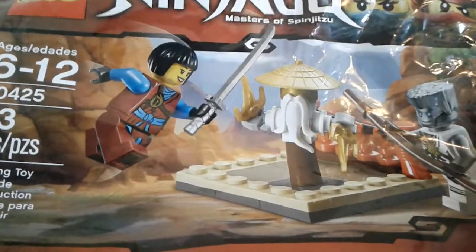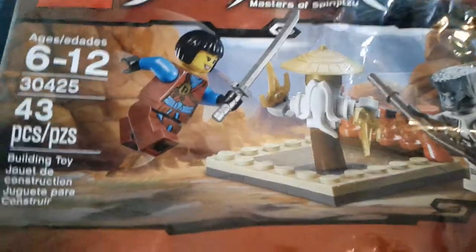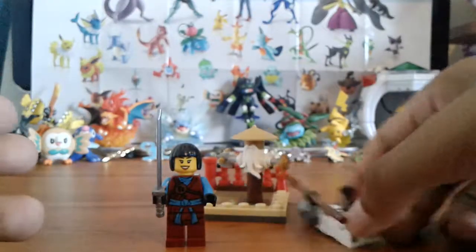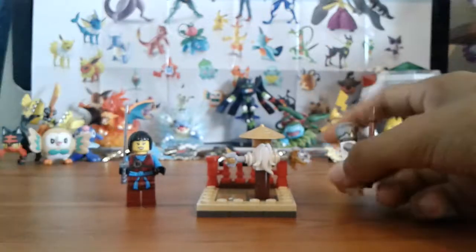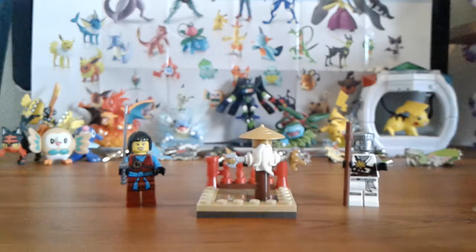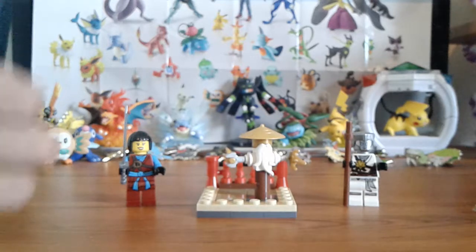What is up everybody, Titanium Taco here today with the Ninjago Masters of Spinjitzu polybag. As you may have noticed, this is not a Pokemon video — it's a Lego Ninjago review. I'm going to start doing that. I want to start making Lego Ninjago reviews, and only Lego Ninjago, because I'm a big fan.